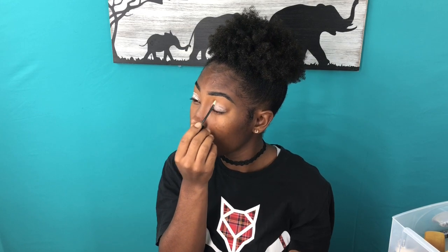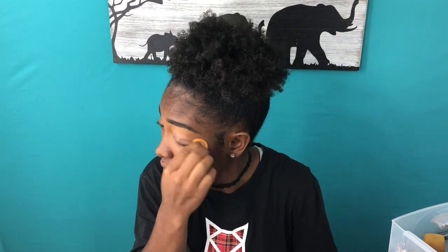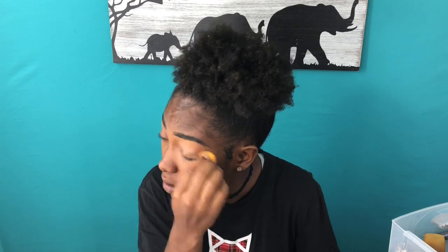I want to start off with some eyeshadow primer. I'm just going to put that all over my lids and make sure it's an even coat — you don't want too much or too little. Then I'm going to take my beauty blender and go over my eyelids where I put the eyeshadow primer and just blend it out so there's not too much product.